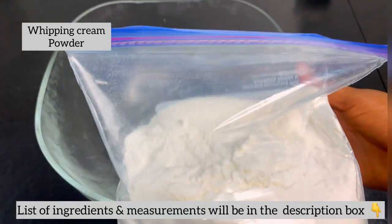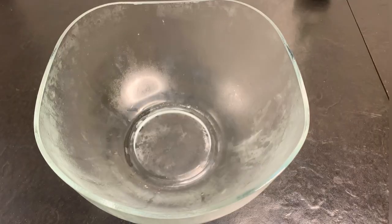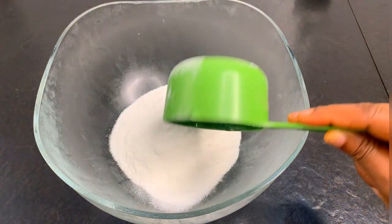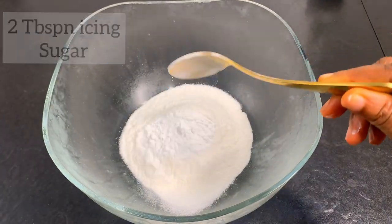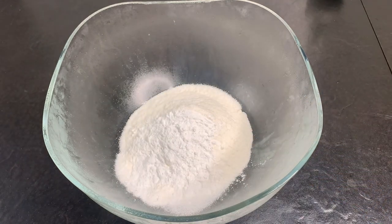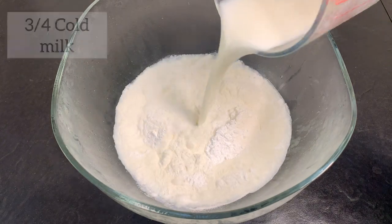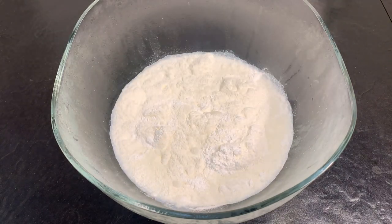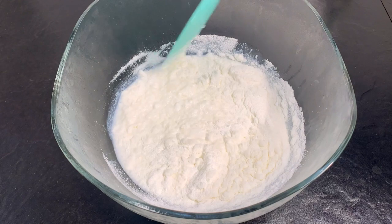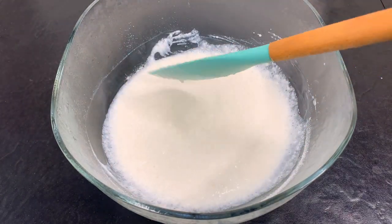What you are currently looking at is the whipping cream powder. The reason I'm using this is because I can't easily get my hands on liquid whipping cream. Whichever one you have, both will work perfectly. I just poured into my bowl a cup of the whipping cream powder, two tablespoons of icing sugar, and just over a quarter cup of cold milk. The full list of ingredients will be in the description box, along with the correct measurements for both liquid and powder whipping cream — so make sure you check it.